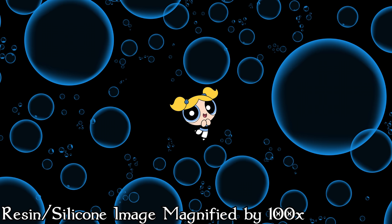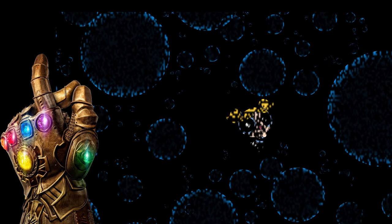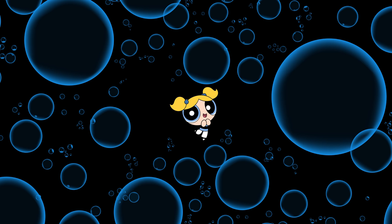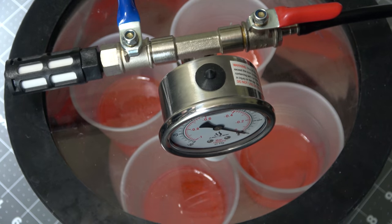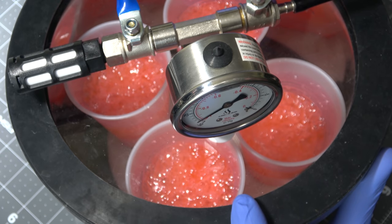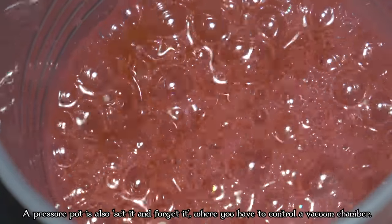Let me give you a professional explanation of how a pressure pot works. When there's enough pressure in the vessel, it actually takes the bubbles and puts them in solution with your silicone or resin, so the bubbles dissolve in your material. I like to think of it as there are a ton of giant bubbles in there, and when there's so much pressure, they get so tiny that the human eye can't even see them. You can do the same thing with a vacuum chamber — it creates a negative area of pressure and pulls any air bubbles up and out of the material. The problem is you can't do this when the resin is inside your mold, so I like a pressure pot because it does both jobs more easily.